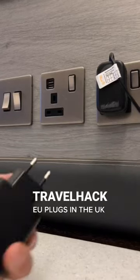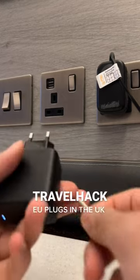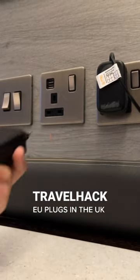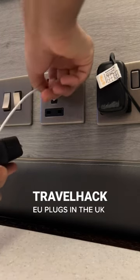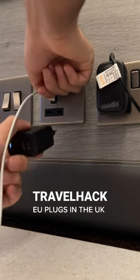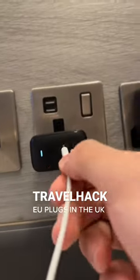I'll show you a little life hack. If you have a European plug here but you're in the UK or something, but you have your USB-C iPhone cable, what you got to do is just put this in there. There's a little pin in there — the safety pin. Push that down with your lightning cable and then you can just plug that in there and charge your device. That easy.